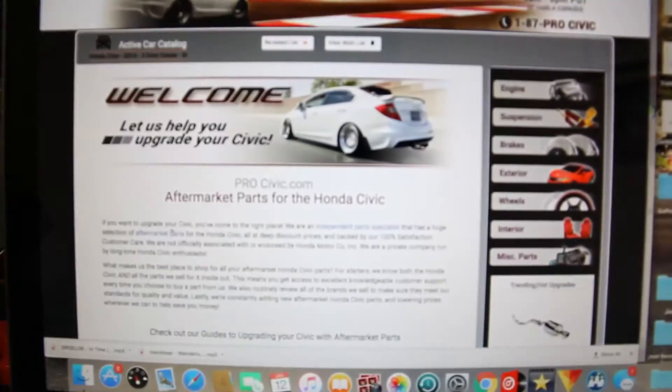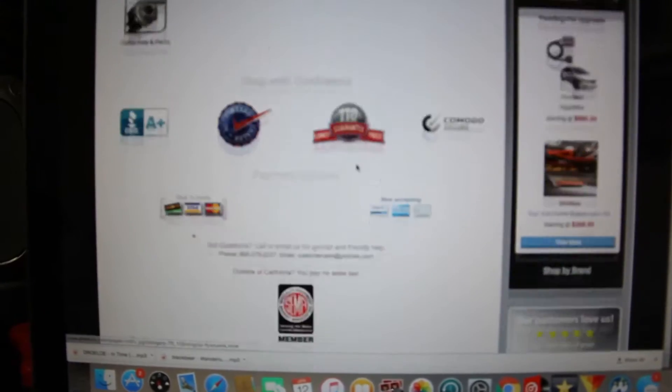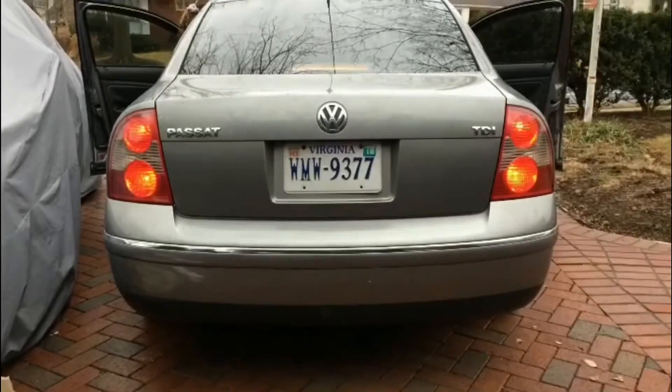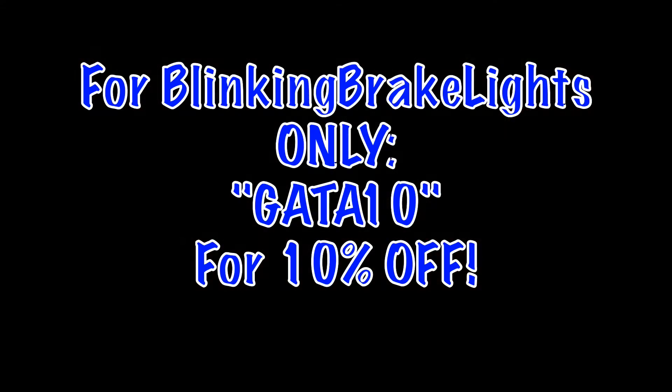Make sure you guys check out www.procivic.com for all your 9th gen Civic needs. Also make sure you guys check out www.blinkingbrakelights.com for blinking brake light tail bulbs which can help you be seen and safe out in traffic. Use the code GOTTA10 at checkout for 10% off.